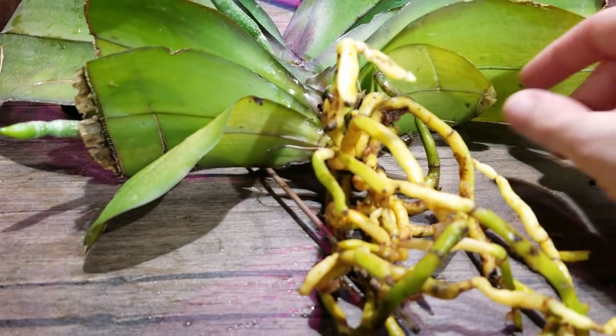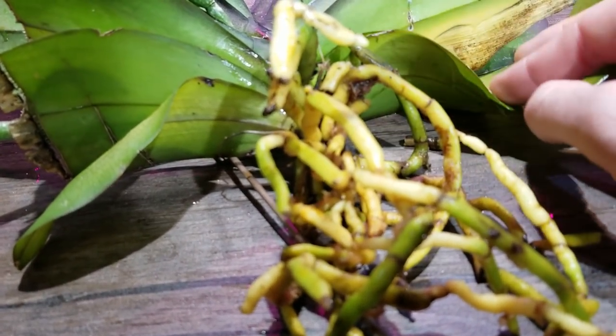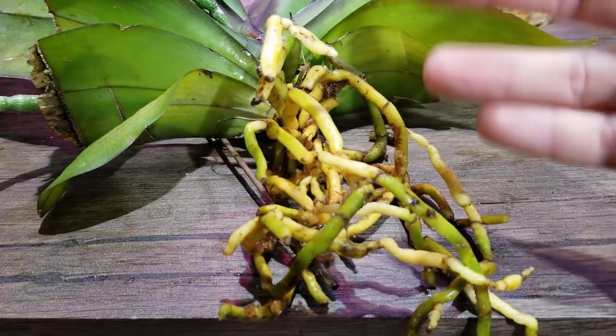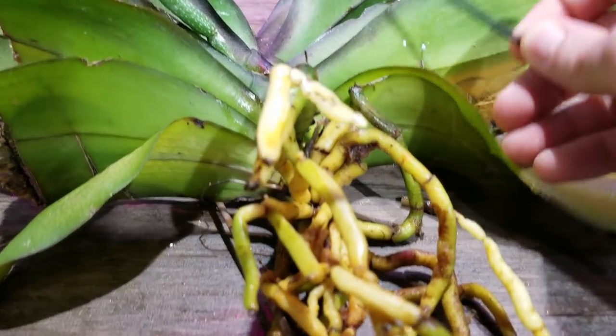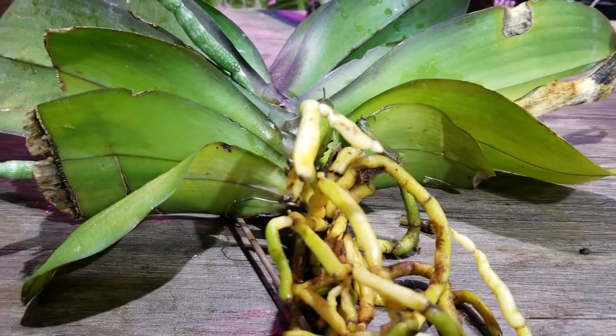And I think I'm actually going to go ahead and maybe take off these lower leaves. They're starting to yellow and they're not really getting any light. So really, the plant's energy is being devoted to trying to keep these alive when they're not really doing much to help keep the plant alive. So it might make sense to just go ahead and snip those off.